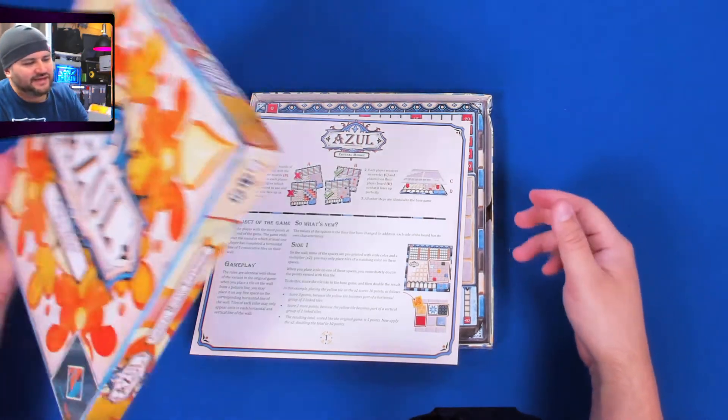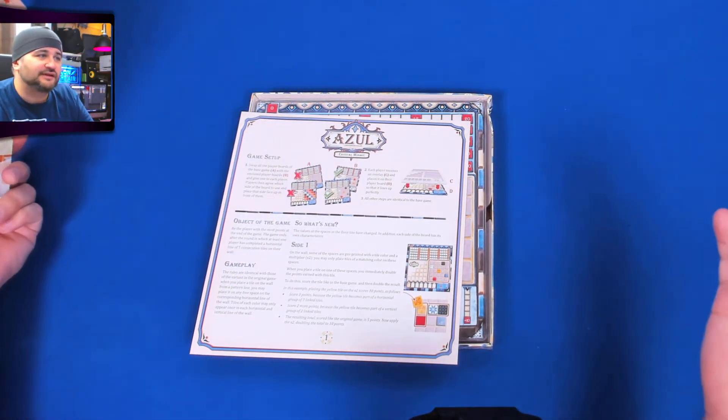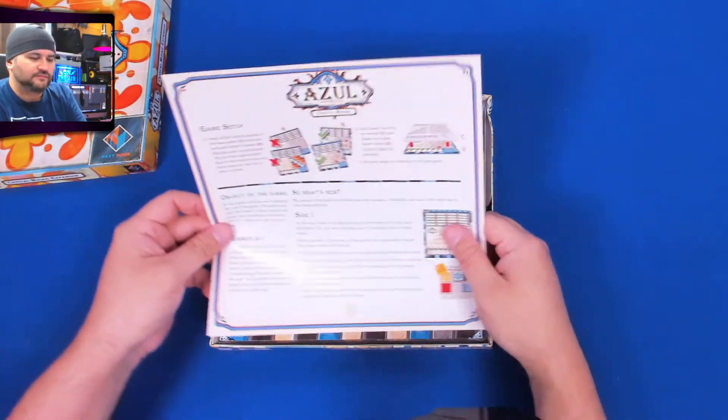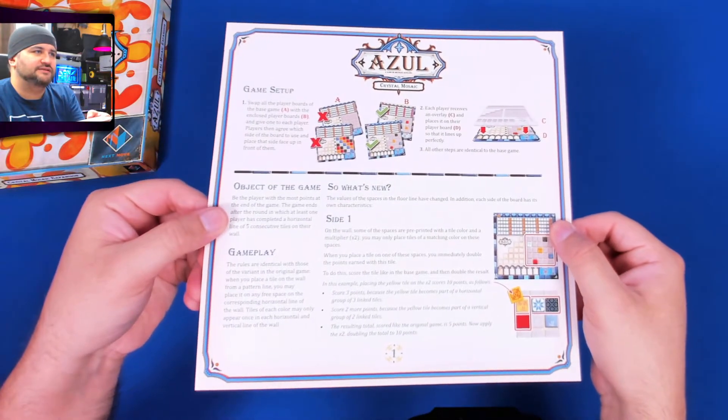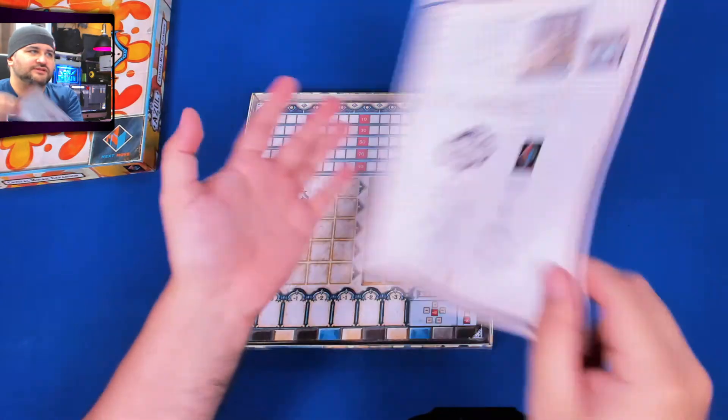What do you do if you get a game that's damaged? Personally I don't do anything, but if you have a suggestion let me know — I'm very curious. So this is all that's in here, because you just need to play the game. It's not too much to learn.